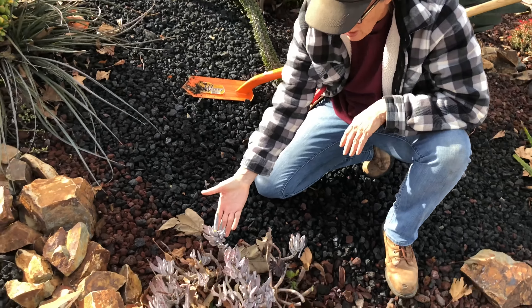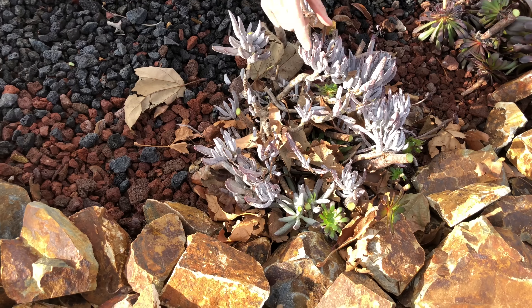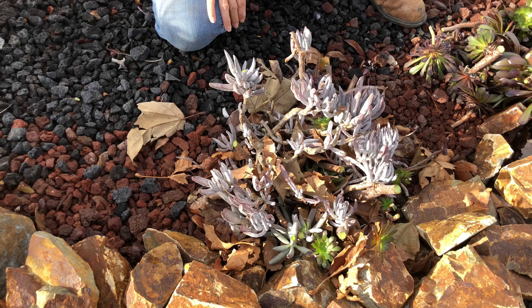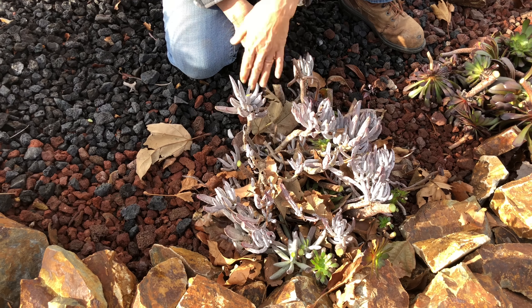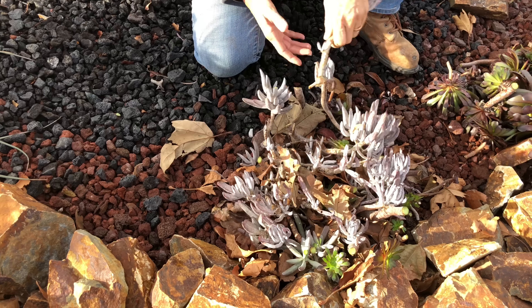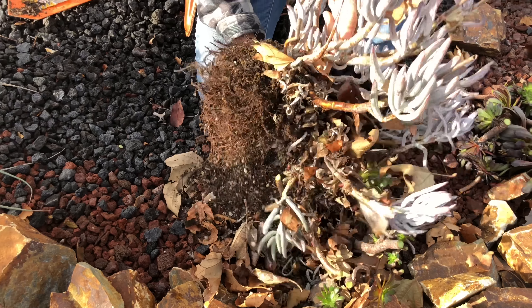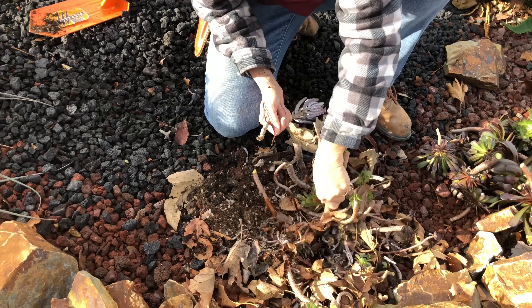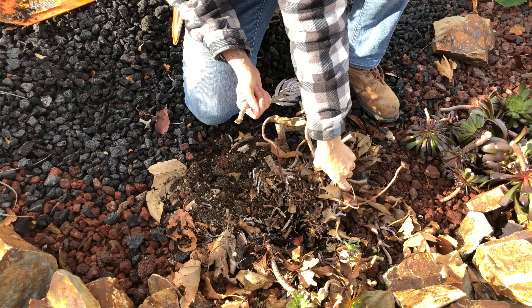Now this little cotyledon does not look good — it's very rangy, leggy, and desiccated. Sometimes you don't win; they can't all be winners, and this plant has not thrived here. So I'm going to remove it, and I'm going to remove the aeonium stem as well.